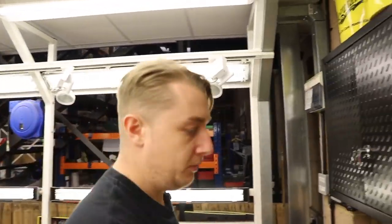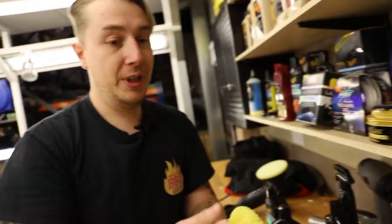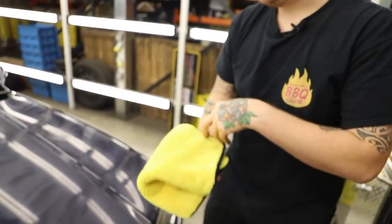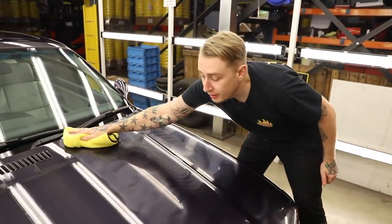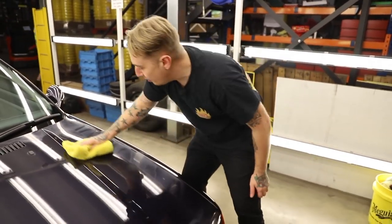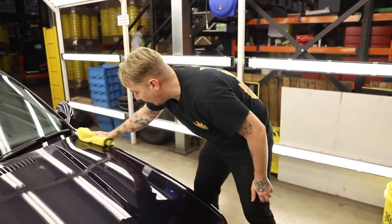As always, start and stop the pad on the panel. I'm going to take one of our softer plush finishing towels. Sometimes with polish, some people can leave it on the surface and let it harden — we really don't advise you do that, it's just wasting your own time. As soon as you polish an area, just take it straight off. The same with the compound — just take it straight off. The only time you ever let a product dry on the surface is when you're waxing.